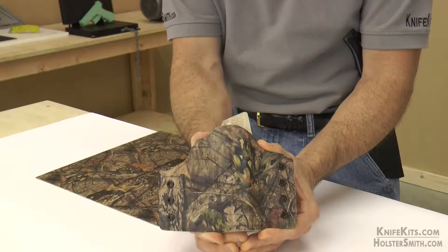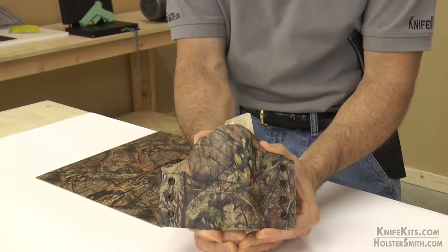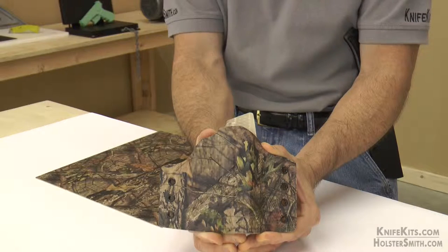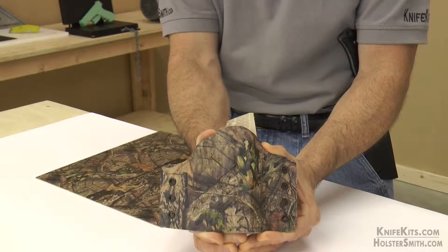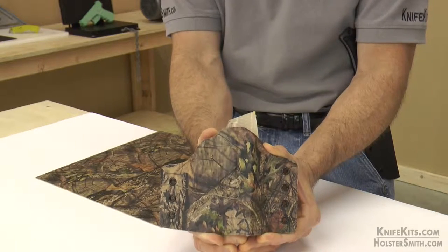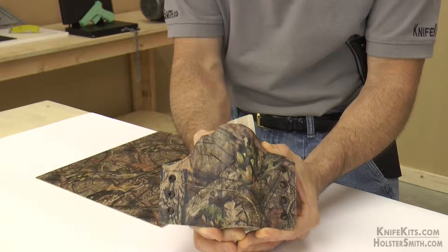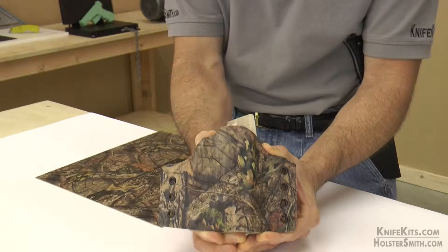As you know, it maintains the very best texture across the sheet if you're seeing the high-res images on our website. This is an officially licensed pattern from Mossy Oak, and it's only available at holstersmith.com and knifekits.com. And isn't that nice looking? If you're trying to match any of your Mossy Oak Breakup Country gear, this right here will blend perfectly.